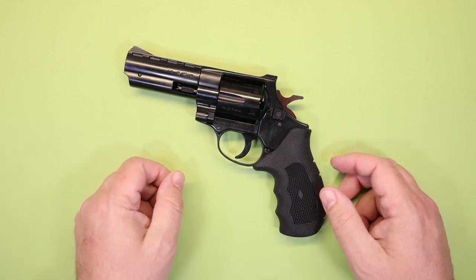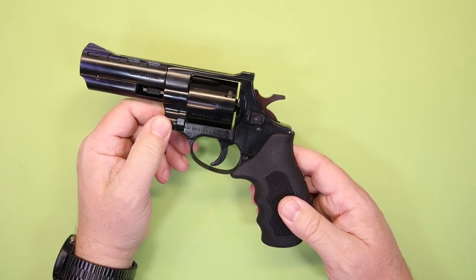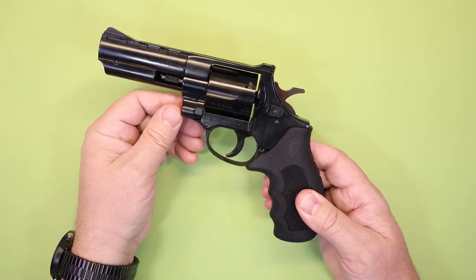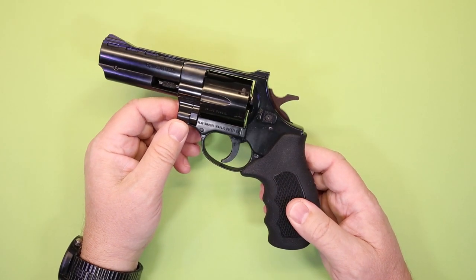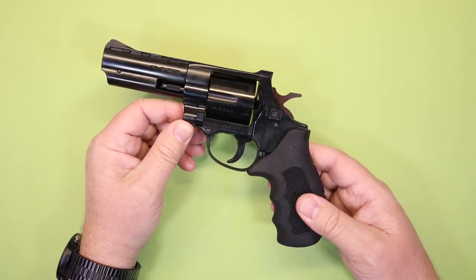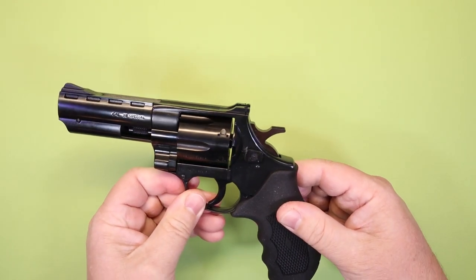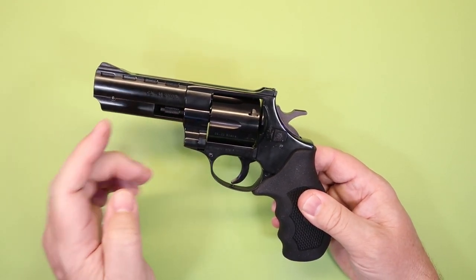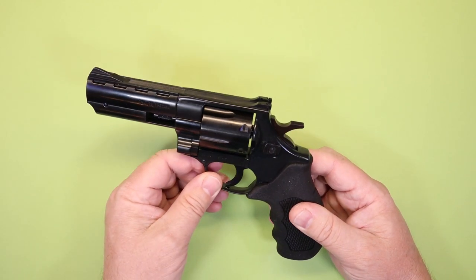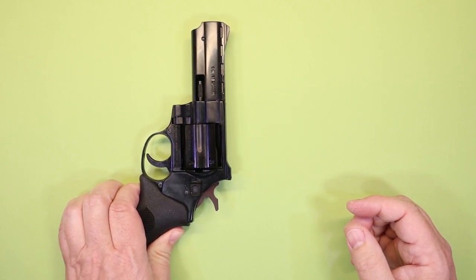This is the Windicator, imported by European American Armory Corporation out of Florida. There are a lot of guns like this made overseas and imported, and you can get some pretty good values on decent firearms that way. This revolver is actually made in Germany. This is the four-inch version. They also make this in .357 Magnum, which is identical in looks, but we're going to be using the 38 Special for our comparison today.